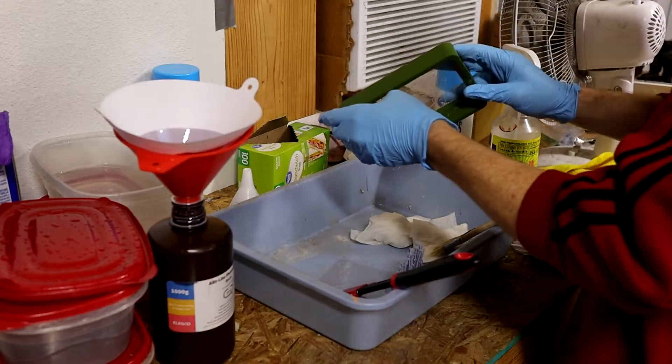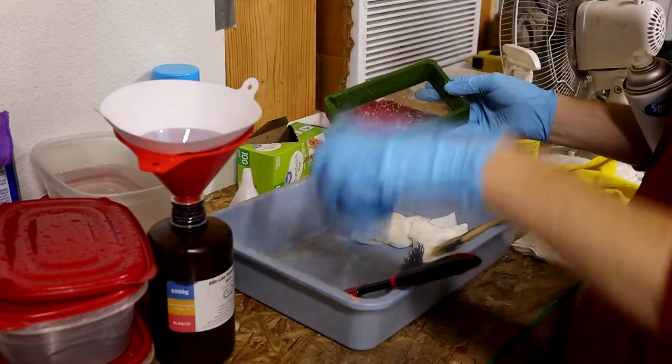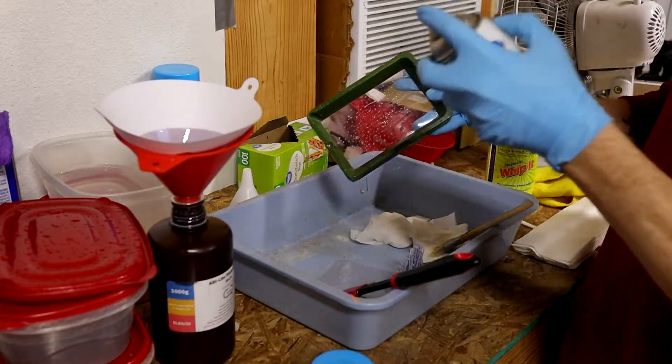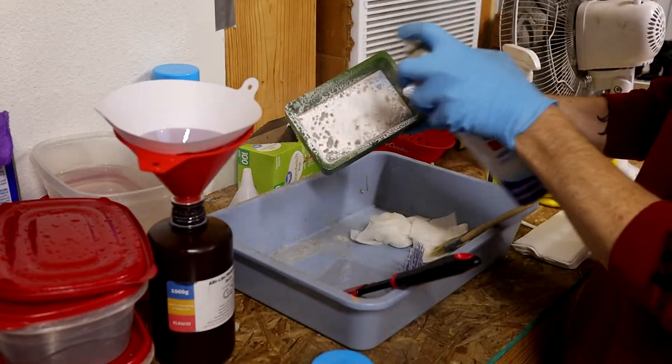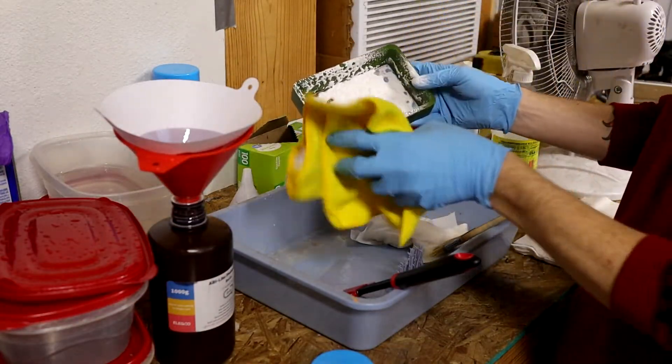We have now entered the final stage of cleaning. This is an alcohol-based glass cleaner. The nice thing about it is it'll break down resin and it evaporates super fast, so you don't have to worry about a film or anything.